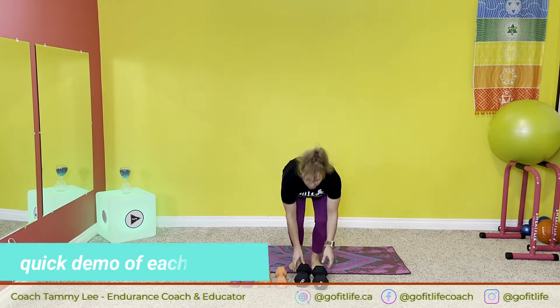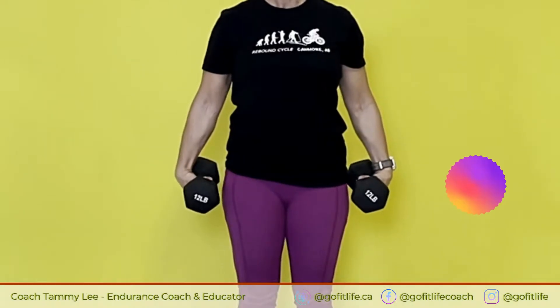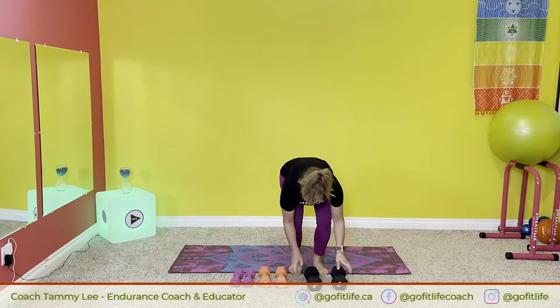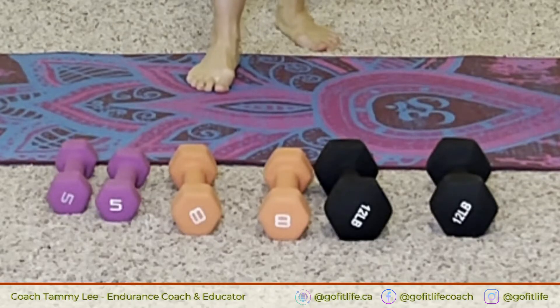The first one is a standing wrist curl. We're going to stand like this, take heavier weights for this one, and you're going to curl inward. We're going to do a couple sets of those, and then we're going to sit down and I'm going to show you how to do supine curls for your wrists. You will need a range of dumbbells today — I have some 12 pounds, eights, and fives. I'm going to use an exercise ball to sit on while I do the last two curls.